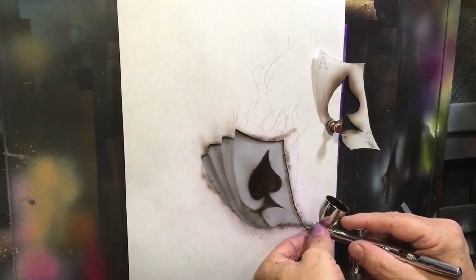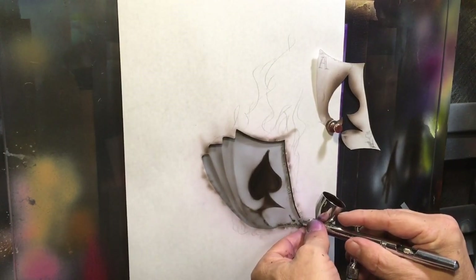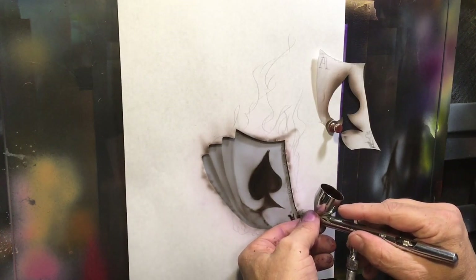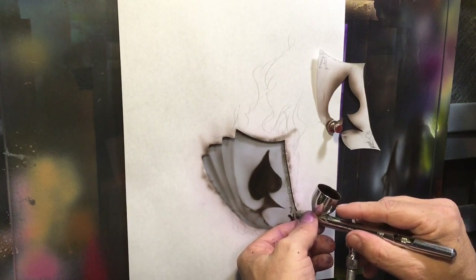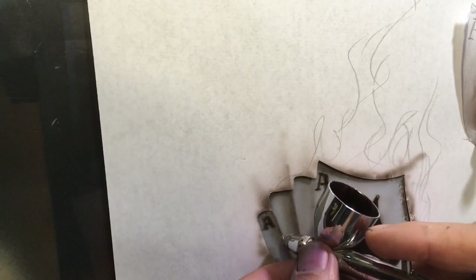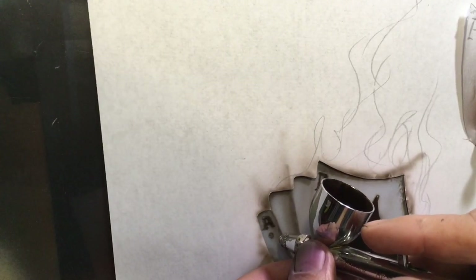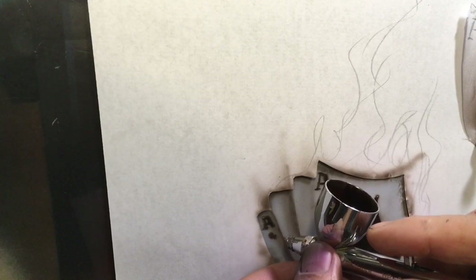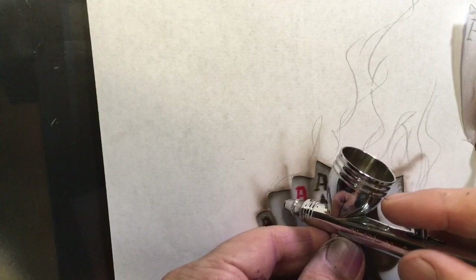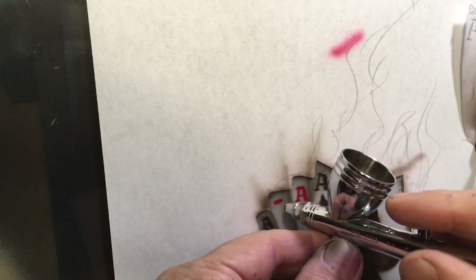I'm just going to come in here and freehand in the A's and my little spades, clubs, hearts, and diamonds. They don't need to be perfectly crisp, because by the time I put some stuff around there, it doesn't matter much. You could always tape them off, or draw them first before you actually try to airbrush on top of them.